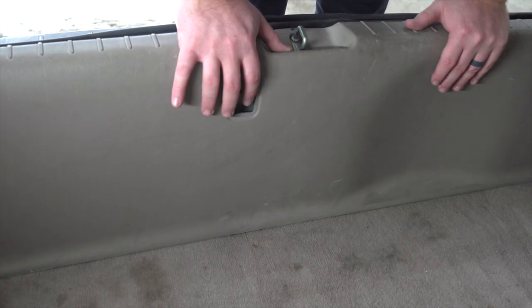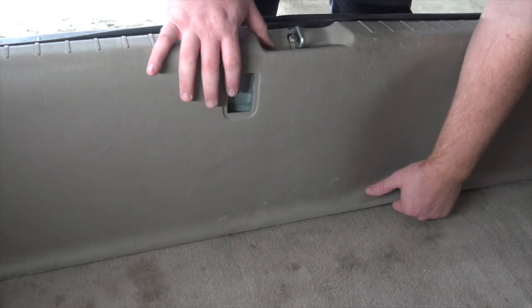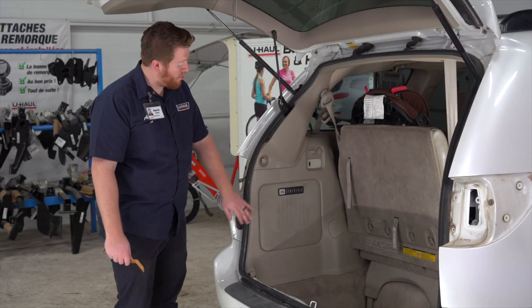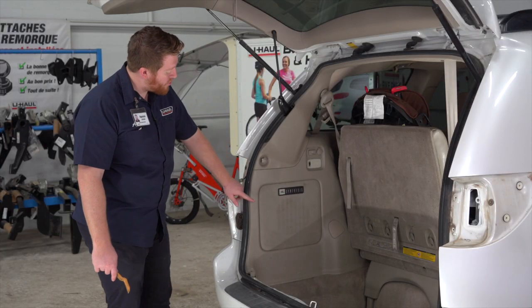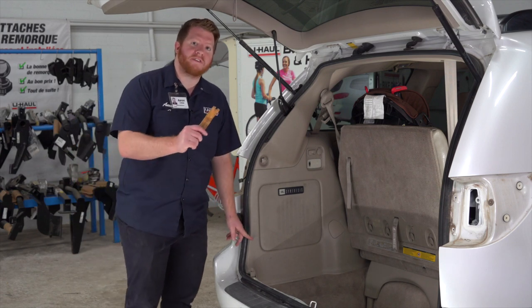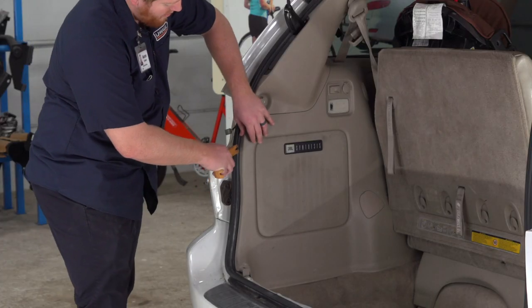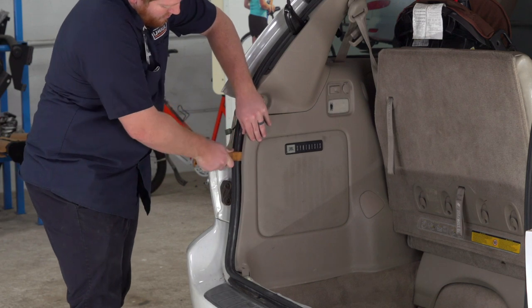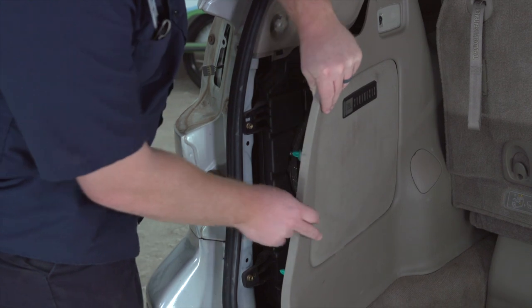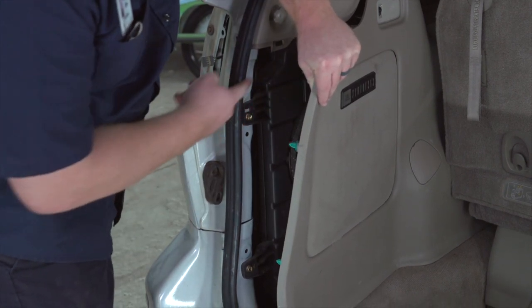To remove the rear threshold panel, we're just going to pull up on it. Next, on the driver's side, we're going to pull back on our paneling right here — there are two pins, one located here and here. We're going to pull back on it using a trim panel tool, and this gives us access to our wiring harness, which is right here.